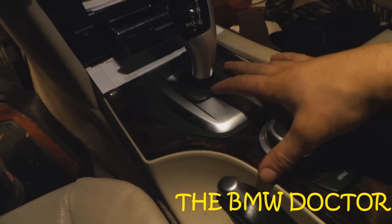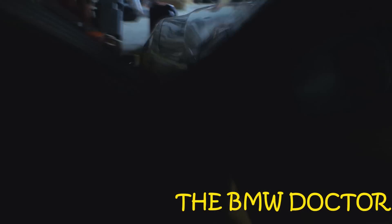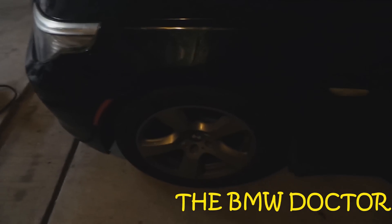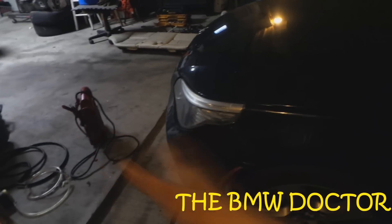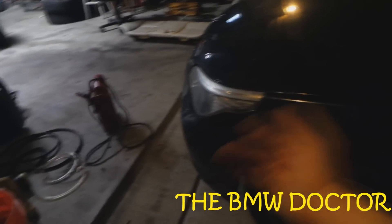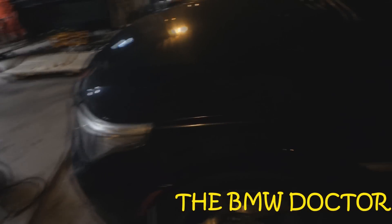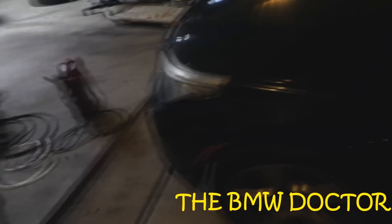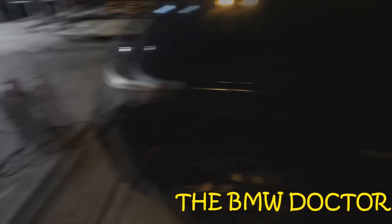What I'm going to talk about today is this car. The other day I was working on it and it was backed into the garage halfway. I was doing the brakes, and when I was done there was a problem with the car so I couldn't start it. I had to go get some parts, so I was stuck in the garage, can't start the car.